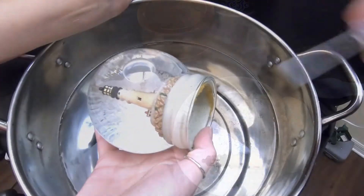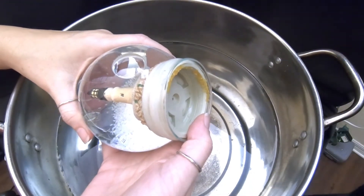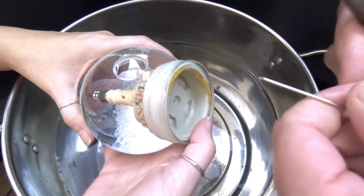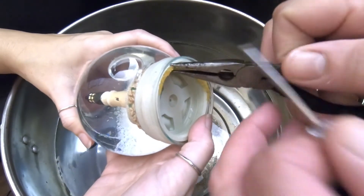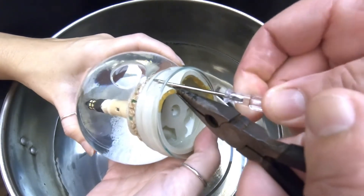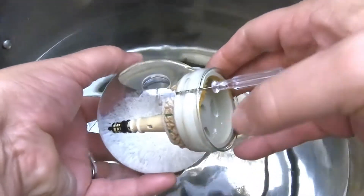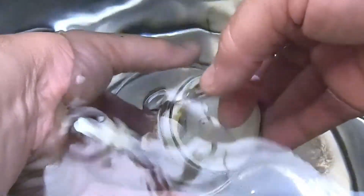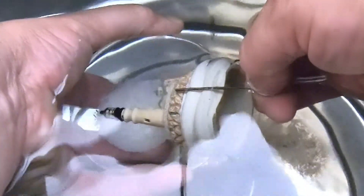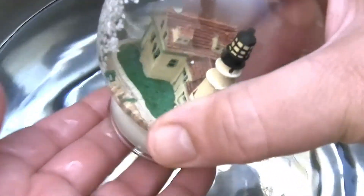We're going to put it underwater to get the air bubble out rather than using a syringe — this works better, especially with the globe out of the base. We make a space, take a small screwdriver, and work it into the globe. We lower the globe into the water, get the air bubble to the top, then pull back on the stopper and let the air bubble out. Looks like we got it — no air bubble. Let's dry that up and get this thing put together.